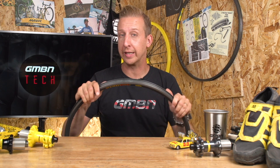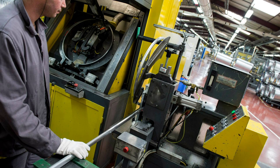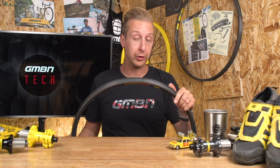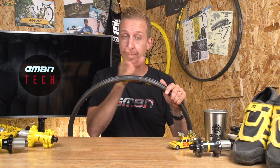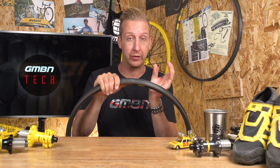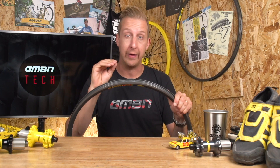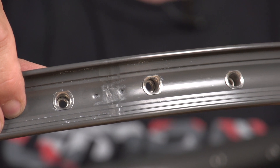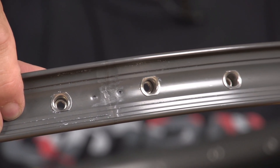SUP rims really were a game changer as far as rim technology goes. Traditionally, rims are pinned together and occasionally they'd be welded together, and you'd be left with a wheel that's perfectly good all the way around except for the join. You could have a bit of hop in there, you could have a bit of side to side. SUP technology changed that completely by welding the rim together and then machining that weld down, leaving a perfectly smooth and precise rim.